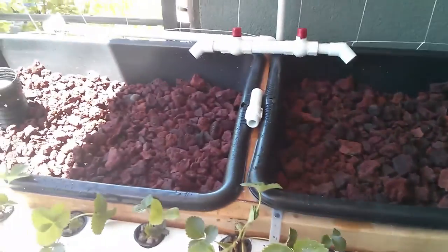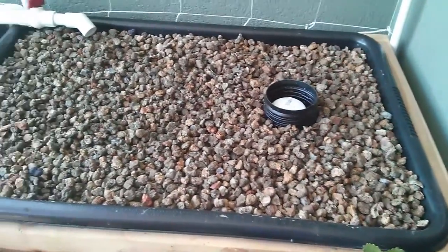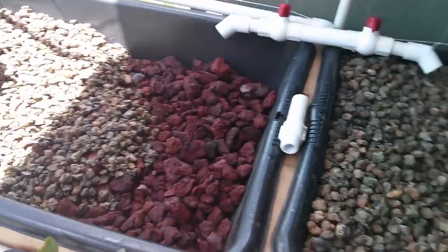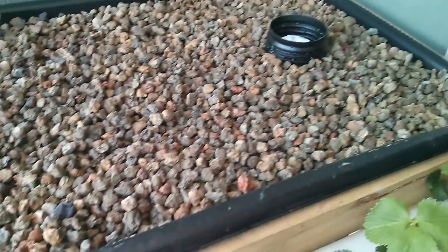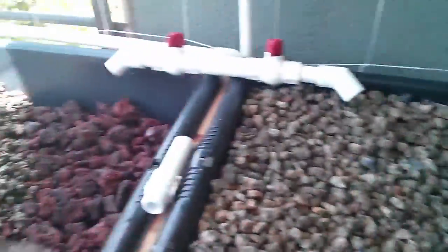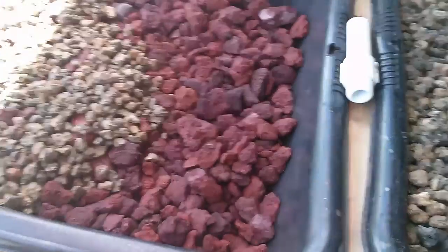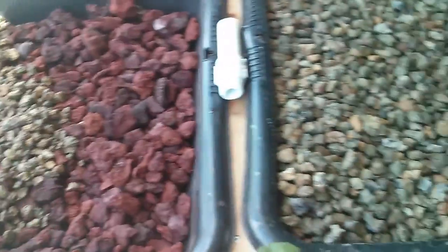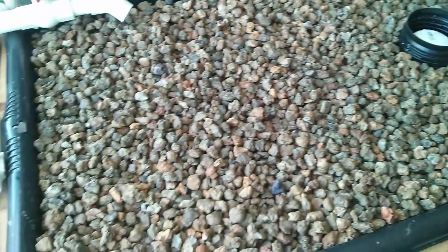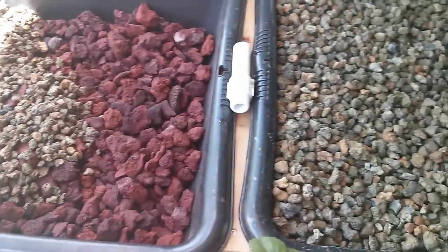After I get it all in I will update. Okay, we'll update as I'm going along putting in the media. One side is completely done — looks pretty good. And then this side is starting, so it should be just enough. We'll run a cycle through here to see if it's going to work with the water flow and how high until the siphons kick on. Should be about right though.